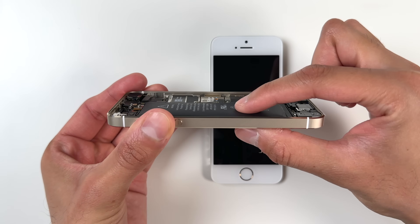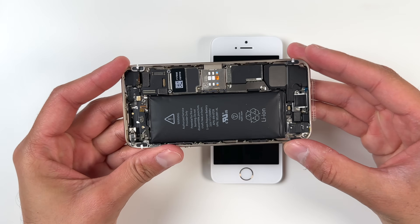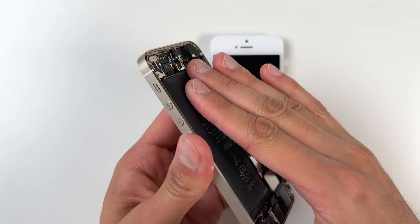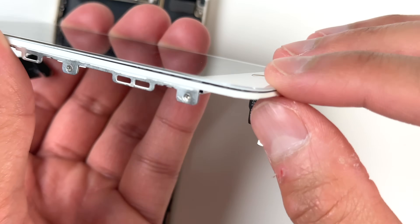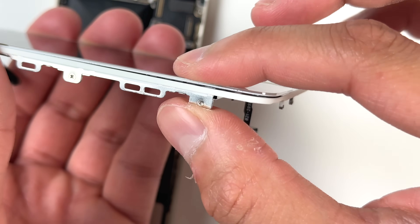You guys can see just how puffed up this battery was. Under no circumstances would we ever want to pop this — it is a safety hazard. If you don't really know how to replace it, I would highly recommend taking it into someone or recycling the phone, whichever you think is the better option. Since this was a collectible, I didn't want to recycle it, so I went ahead with the fix.